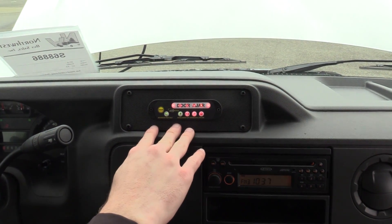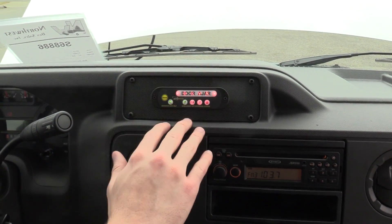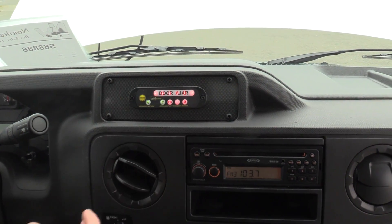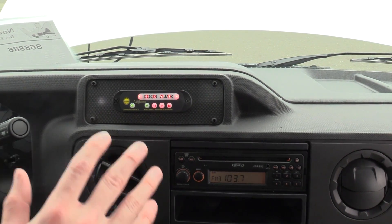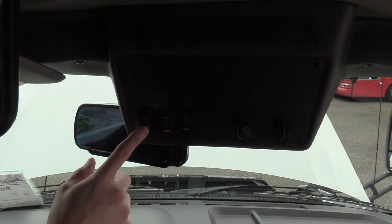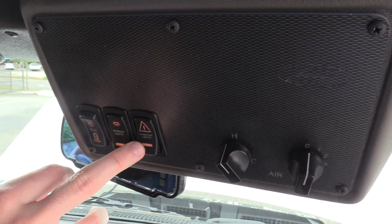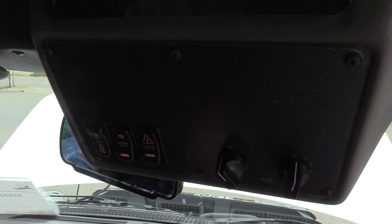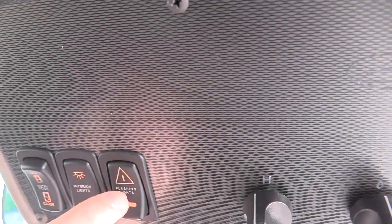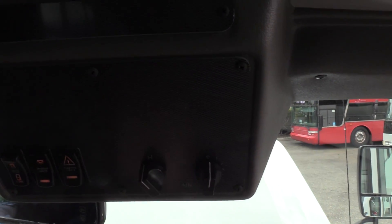Up top here is your Intermotive interlock, and this has to do with the wheelchair lift — it has a little bit of a fast idle when you're using the lift, just to make sure you have the parking brake set. It's just a safety feature. Up top we have your door control open and close, turn on the lights, and there are flashing amber LED lights up top. And here is your rear AC controls.